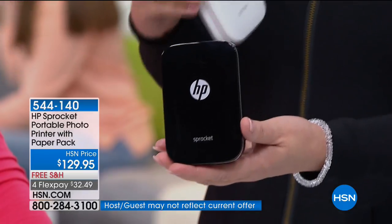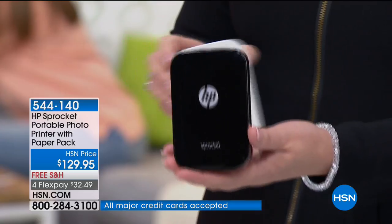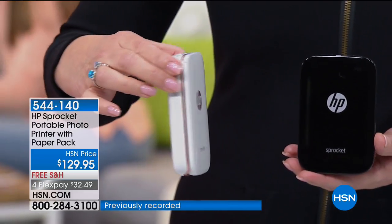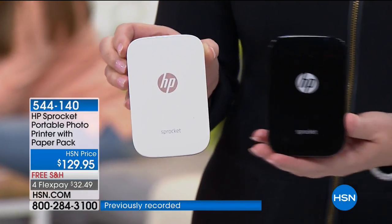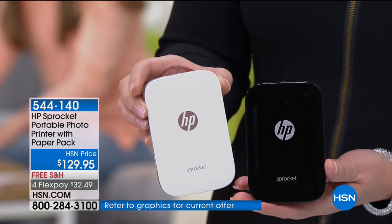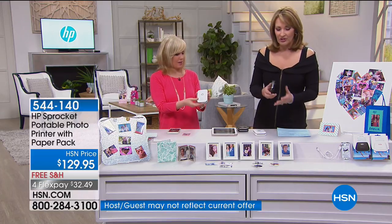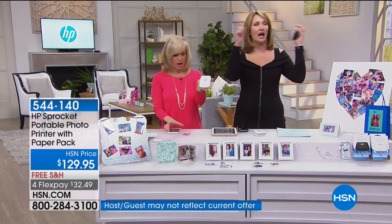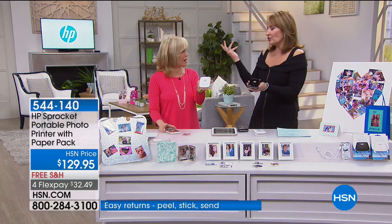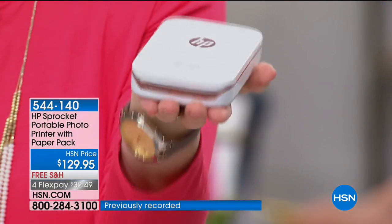You can see it in black or white. The white has rose gold colored accents, so that's the only choice you make. You get the paper included at $129.95 with free shipping, and it's $25.99 on your credit card. It's Bluetooth — you don't need to be in a hotspot or on Wi-Fi. It automatically communicates with your phone, so you don't have to worry about where you are when you want to print.